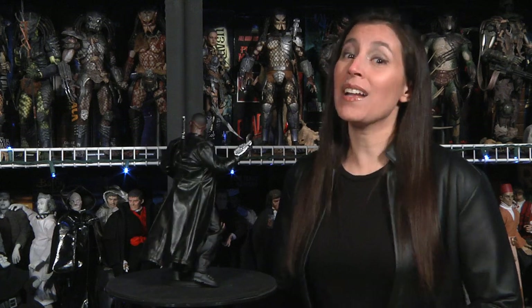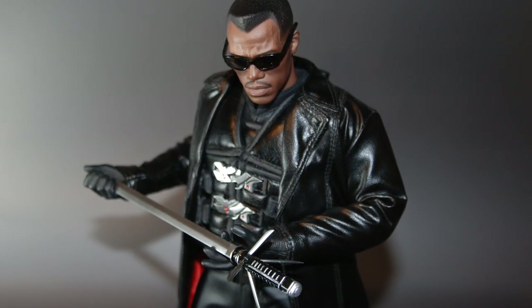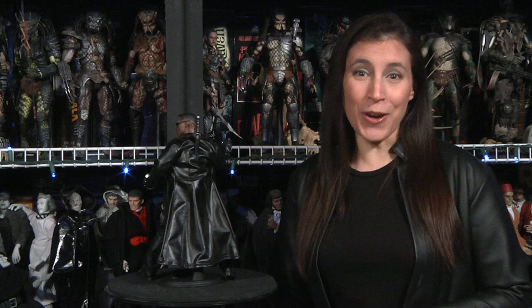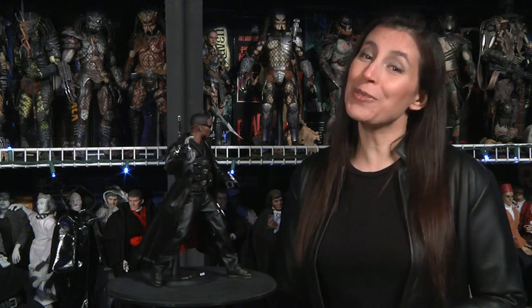Last but not least, his trademark sword with a switch-out trap handle and matching undergarment sheath. Blade is armed, fully loaded, and in a class of his own — rightfully so. Unlucky vampires will get it bad whichever way you slice it.